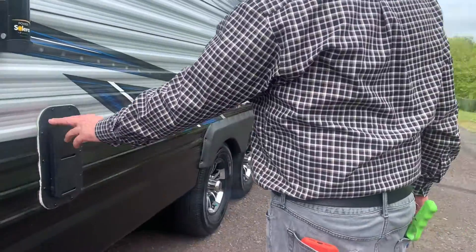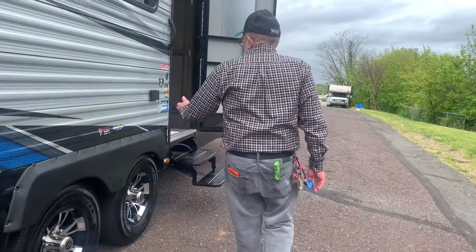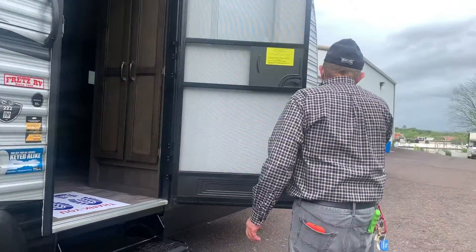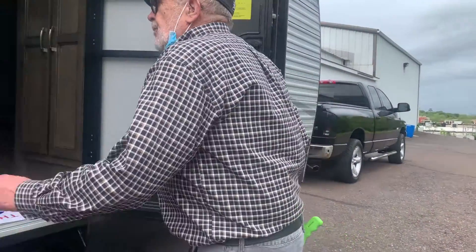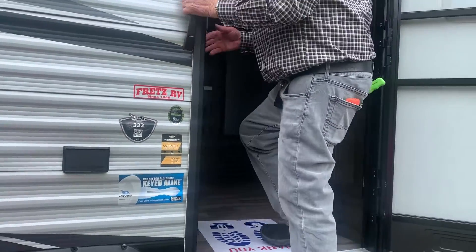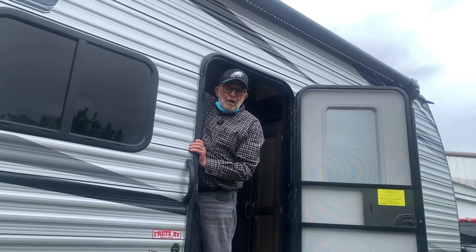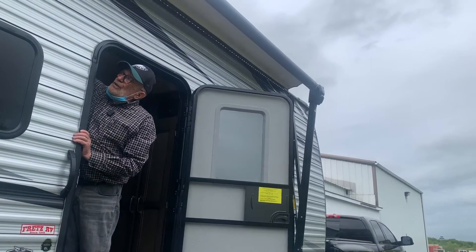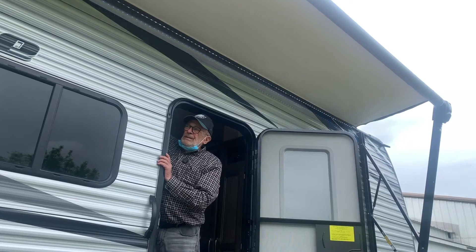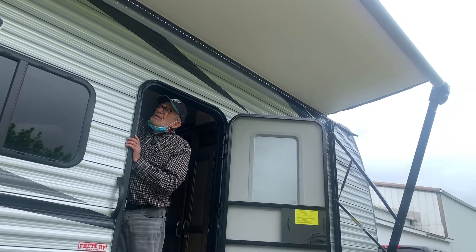This is a vent — not anything you need to do with it, but it's a vent. You've got two 110 plugs on the outside here. Now while we're out here I'm going to show you the awning opening up before we finish up inside. Your awning control is up on your control panel, and there are those nice awning lights. Okay, we'll close that up.